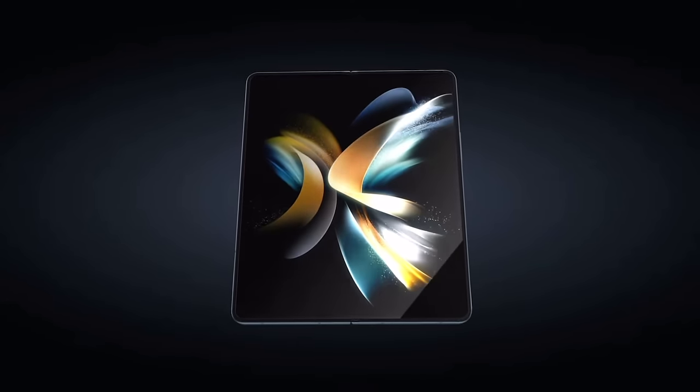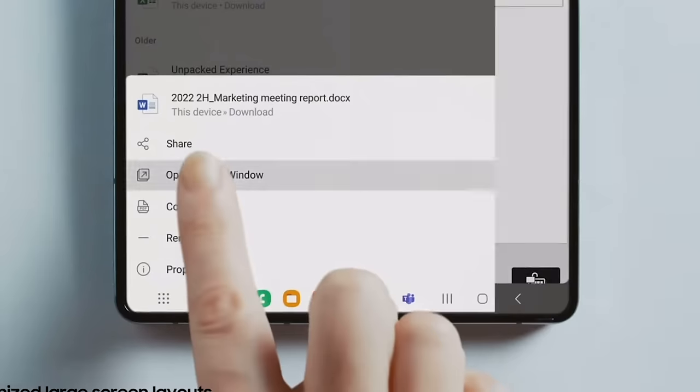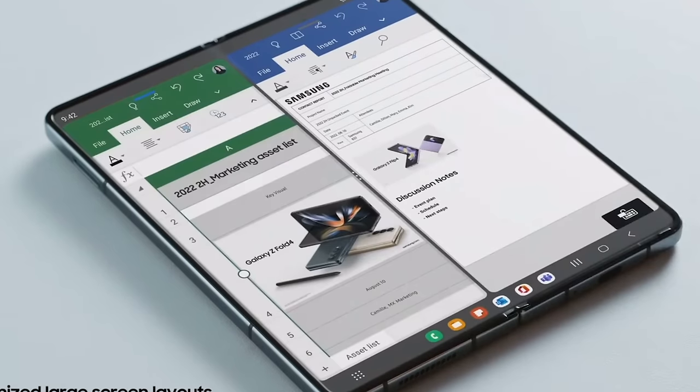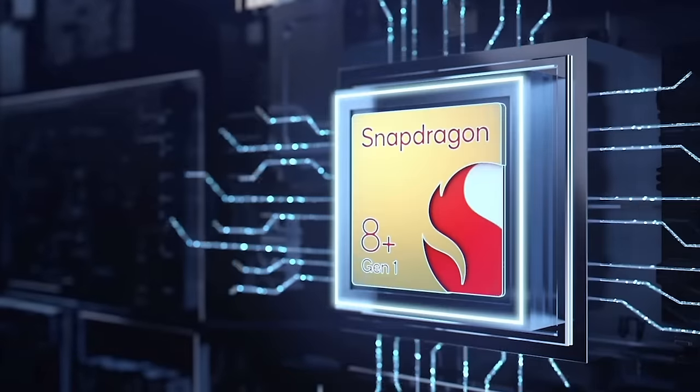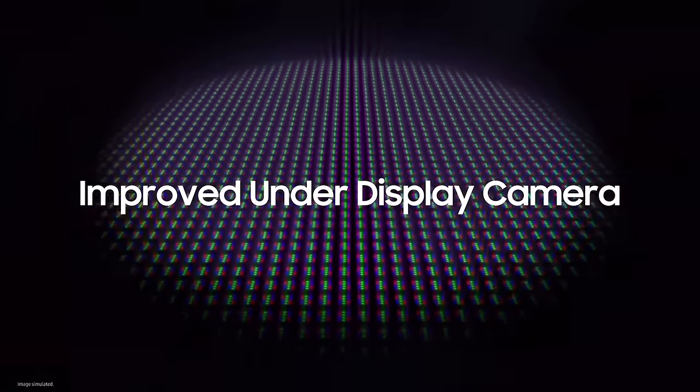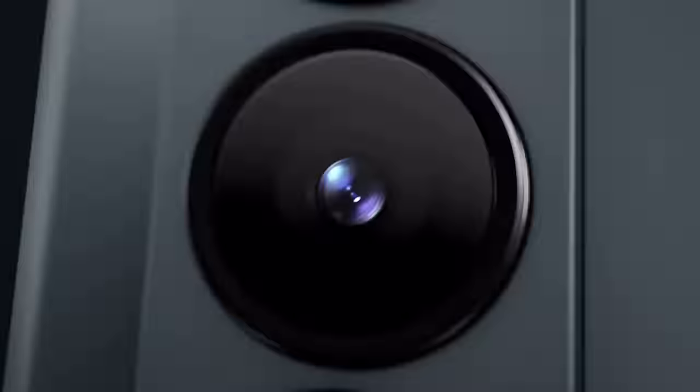It's a 7.6-inch display with a 120Hz refresh rate, and it's also three millimeters wider while reducing bezel size for slightly more screen real estate. The screen crease still doesn't bother me, but it doesn't appear they've reduced it in this generation. Under-the-hood improvements include the Snapdragon 8 Plus Gen 1 processor, an improved under-display camera, and the main rear wide-angle lens has been bumped up to 50 megapixels compared to 12 megapixels on the Fold 3.